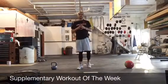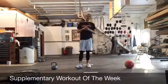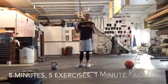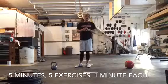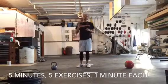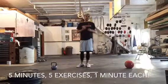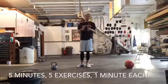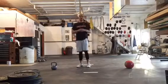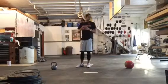Hey guys, here's the supplementary exercise of the week. It is a five-minute workout. You can use this as a finisher to a workout that you're already doing, or just use it as its own workout like a lot of these. It is five minutes, and it is a burner. By the end of this, you're going to be very, very tired. You will be slowing way down, and you're going to have to scale back as you can.